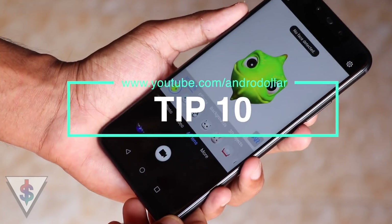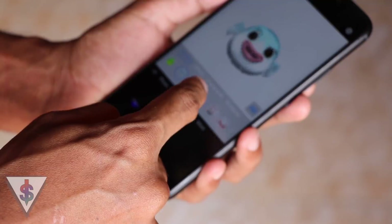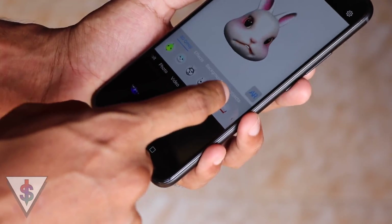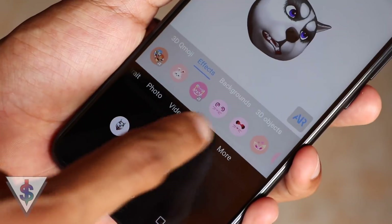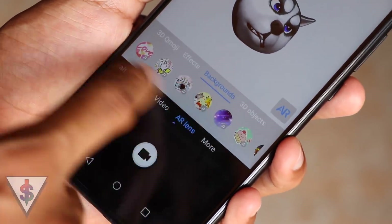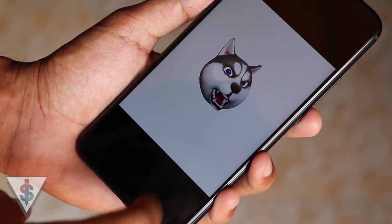The final tip is Qmoji. This is a brand new feature on the Nova 3i and is similar to Animoji on iPhones. There are characters available that you can switch between to illustrate yourself with an animated character. You can position yourself, hit record, and it will start recording. Apart from 3D Qmojis, there are other effects, backgrounds, and 3D objects available. Whatever you record, you can visit your gallery and export it as a video. If you are a bit creative, you can do some pretty amazing stuff with it.